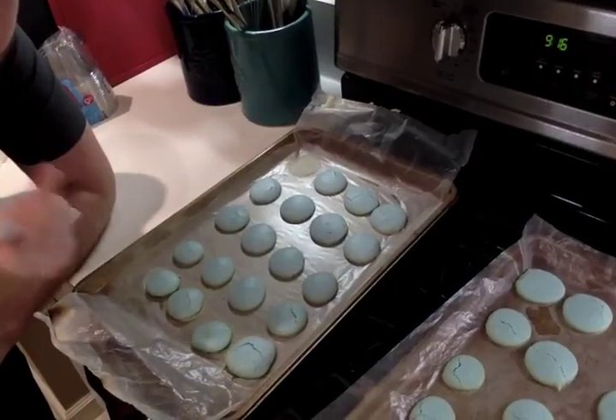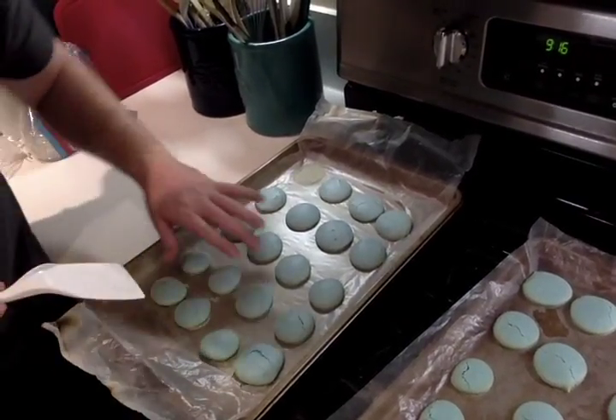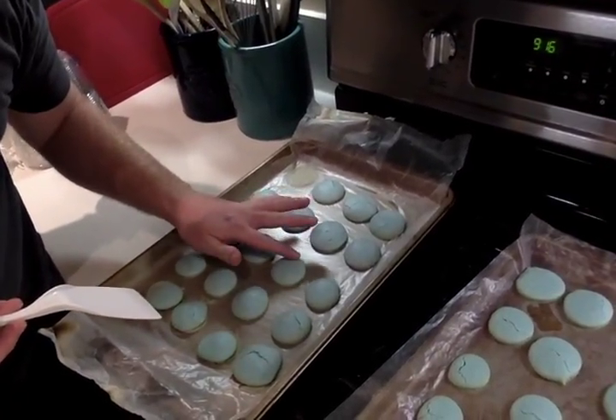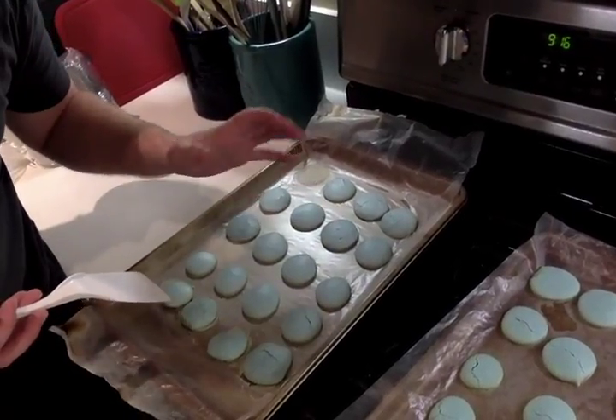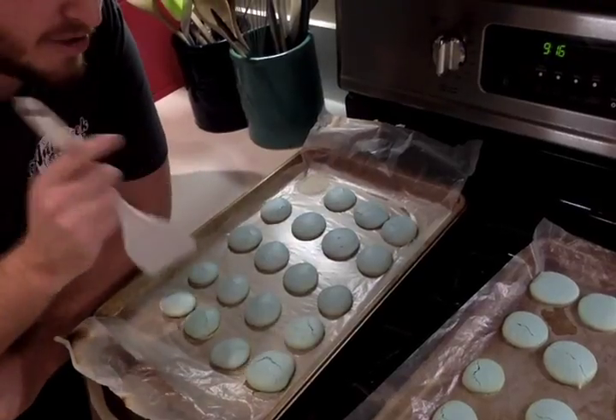When you put your cookies on the cookie sheet, make sure you let them set for about 20 to 45 minutes. What you want is a skin to form on the top. Touch the cookie — if you just see the skin move and nothing comes off, you're ready to go into the oven. This is a very important factor.